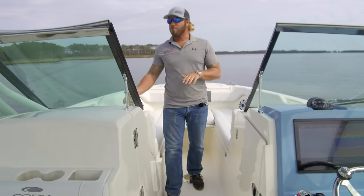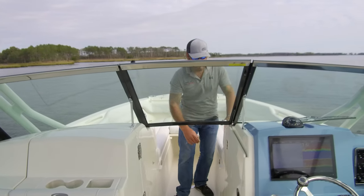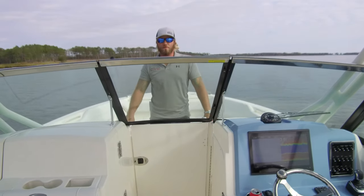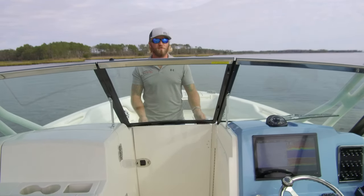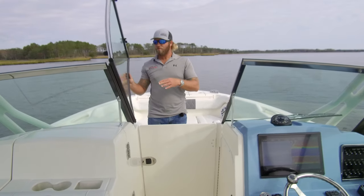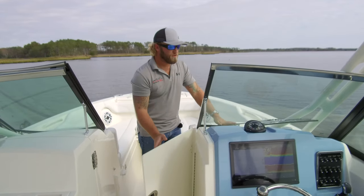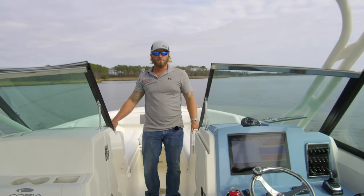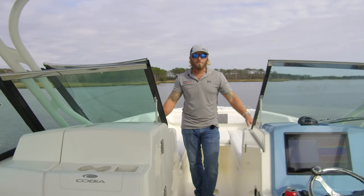Moving back, we have our windshield. It's a big glass windshield that flips over and folds down, and then you have a wall here that partitions the entire cockpit off from the weather — rain, cold, anything like that — to keep your occupants warm and dry. Shut this all off and it makes a really nice experience even in inclement weather. The windshield also has a wiper with a windshield washer so you can spray it clean while wiping to help get the salt off and keep your field of view clean. That wraps up the bow of the 280.